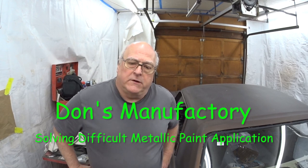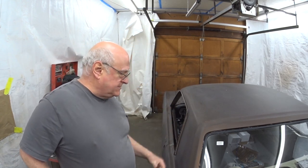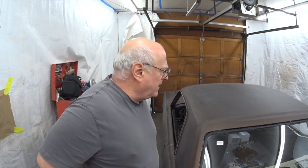Hi, welcome to Don's Manufactory. A little update for this week: the first thing you'll notice is Betsy's not masked and certainly not painted. It's a week after Memorial Day and that was the goal. However, I don't have any paint.